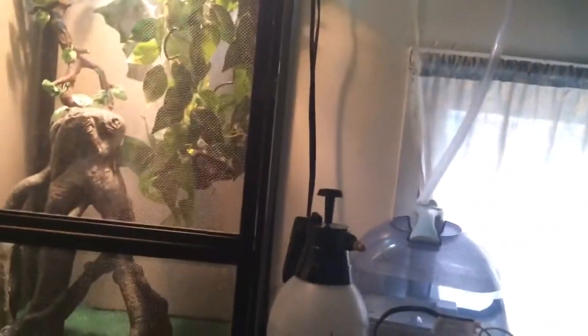There are a lot of those Reptifoggers out there in the market — they're about $80, $90, and they can be pretty expensive. They can also break down a lot. At the pet store where I worked, we had one of those $80 Reptifoggers and it kept breaking down. Chameleons have died because it stopped working.